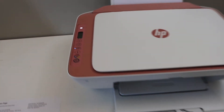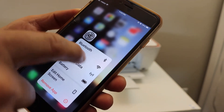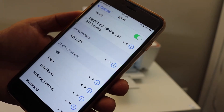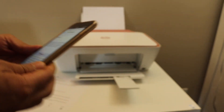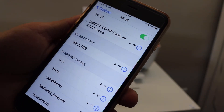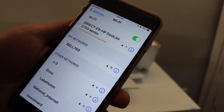Now go to your device — for example, I have an iPhone here. Open the Wi-Fi settings on your iPhone or Android phone. You will see the name of your printer, Direct 2700 series. Click on it, enter the password as printed on the sheet, then click the join button. Your phone will connect to the printer's Wi-Fi — note there is no internet connection because it's the printer's own Wi-Fi.